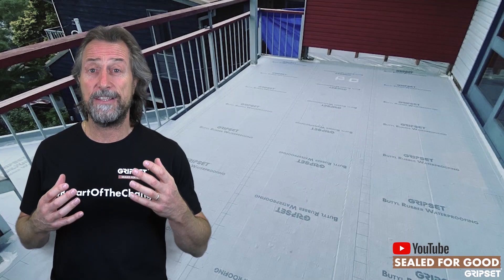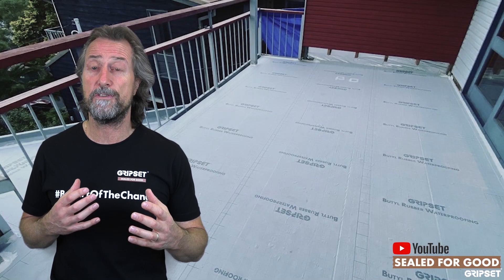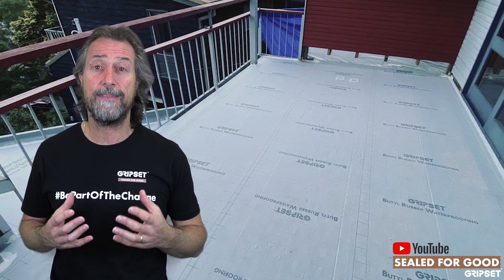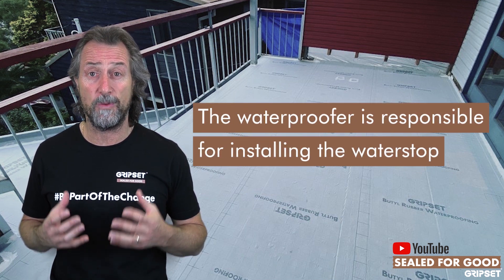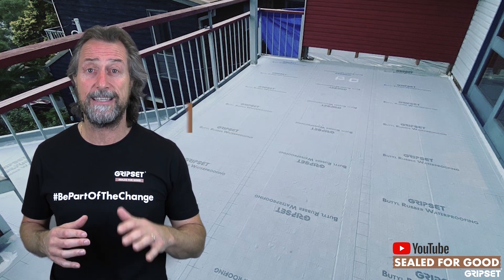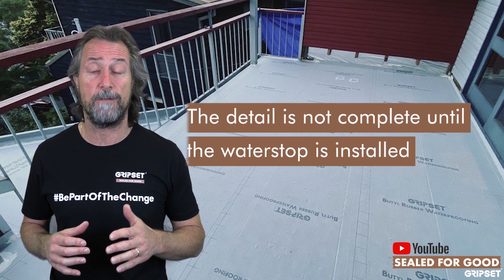Now, there's a lot of discussion on this — whose responsibility is it? It says water stop, and that's the part that we should take responsibility of: the waterproofer. So that again is education. The detail is not complete until that water stop is installed.